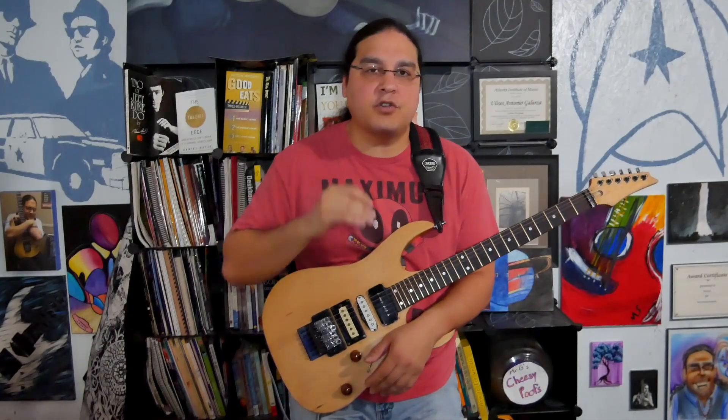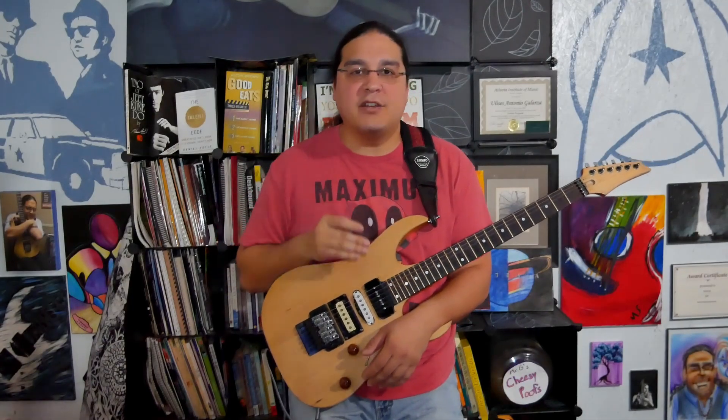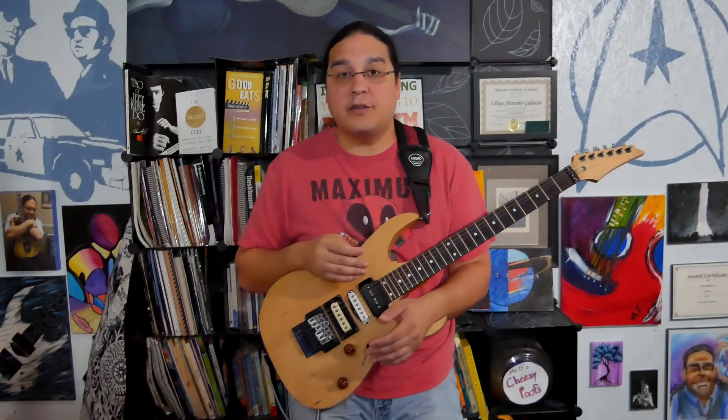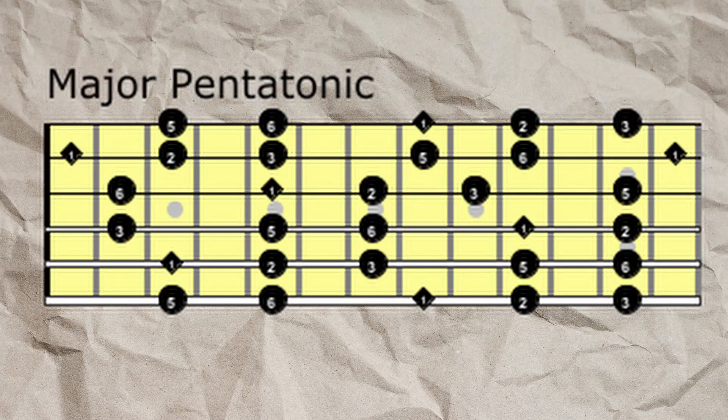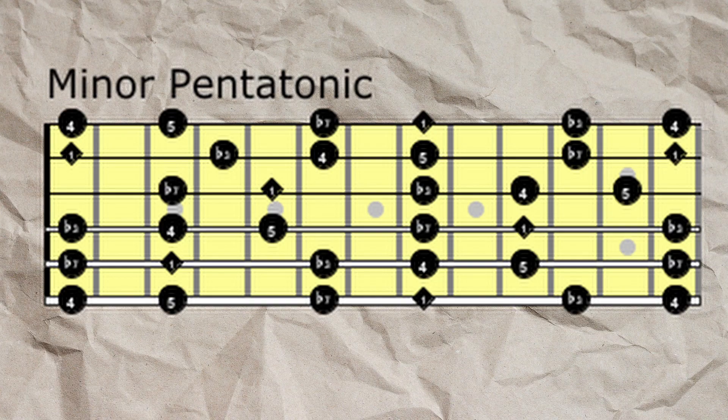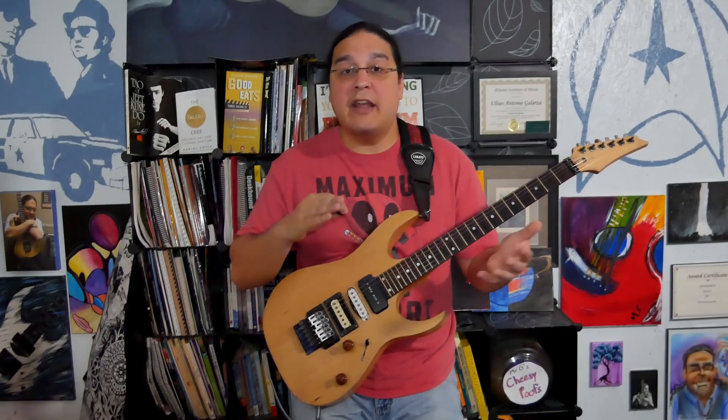The first thing I'm going to emphasize is making sure that you practice with backing tracks — there are plenty of free ones all over YouTube. If it's a major backing track, make sure you're using a major pentatonic. If you're using a minor backing track, use a minor pentatonic. And always make sure that those roots line up.